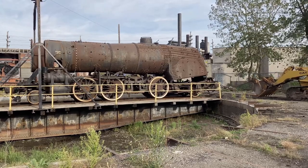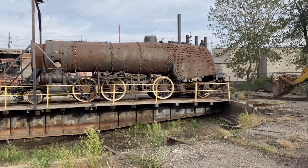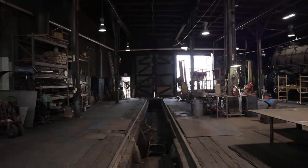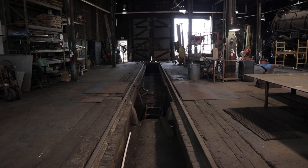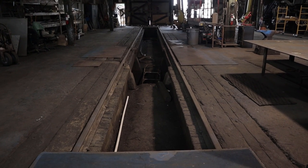The 4070 project hit a major turning point this past month, but it took quite a bit of work by our volunteers and crews to get her there. The wheel drop pit in stall four of our roundhouse received a tremendous amount of work over the past several months to accept the 4070.